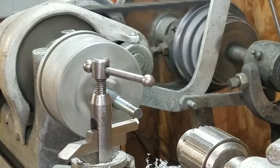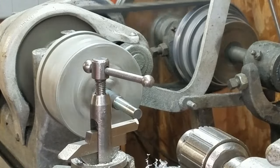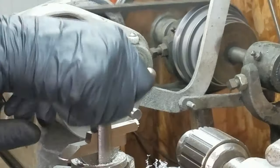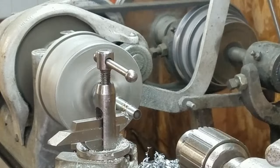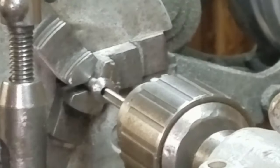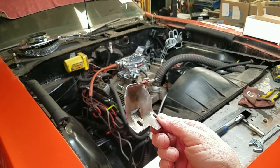I'm going to turn this old U-bolt down to a smaller diameter — it's got a little wobble in it too, so I need to true it up. I'll turn this down on the lathe and get it to the size I need for the threaded boss.